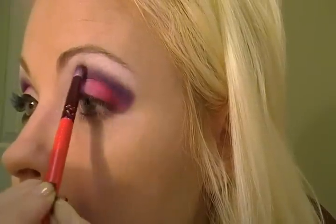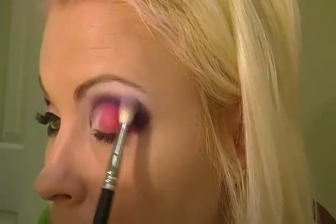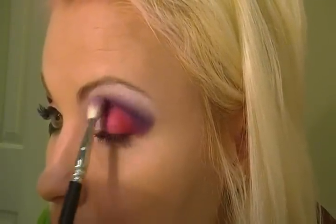And lightly come up into the brow area so it already fades out some. Then I'll be taking a 217 and dipping it into Beautiful Iris by MAC, which is just a shimmery, pale violet color — very pretty. And I'm going to blend the white into the purple.